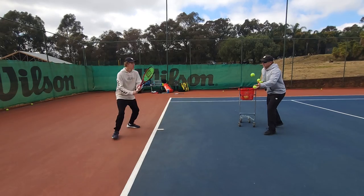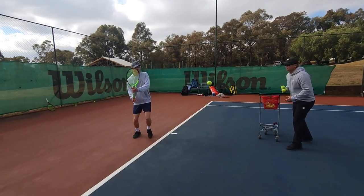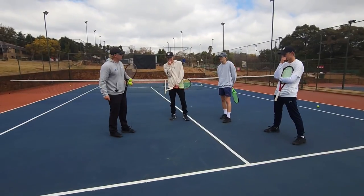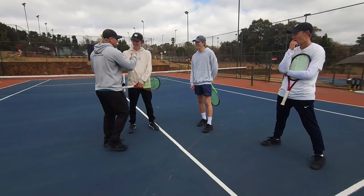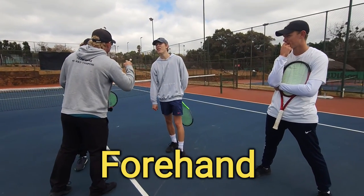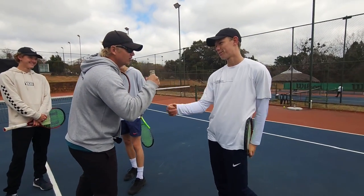Luke, here we go. Boys, what's up? What do you need help with, Callum? Forehand. Marky? Forehand. Lukey? Forehand. Alright, let's fix it.